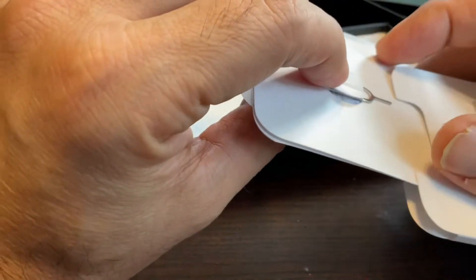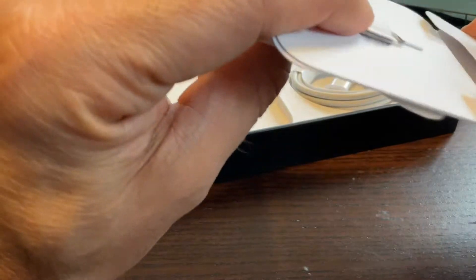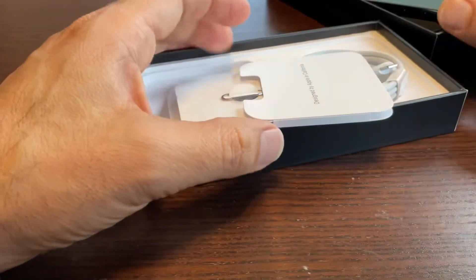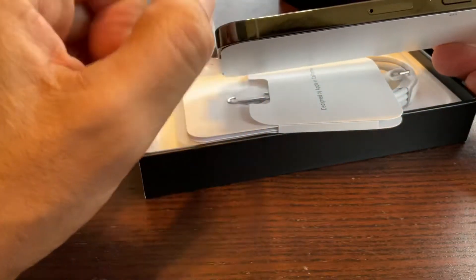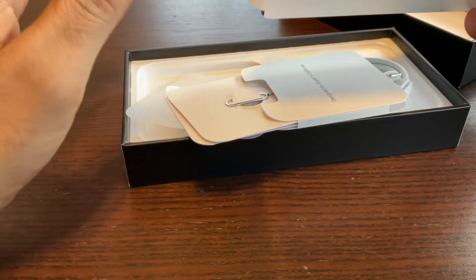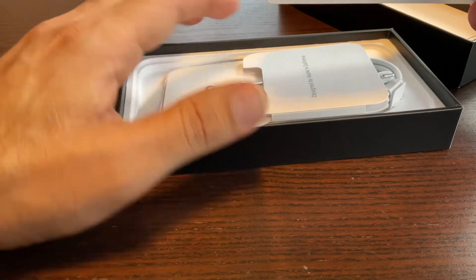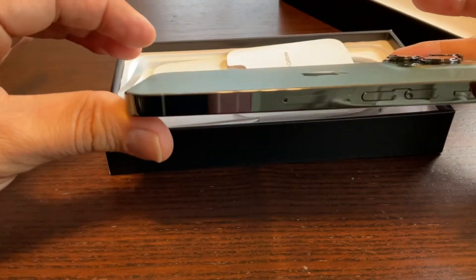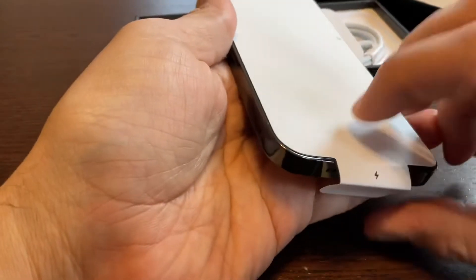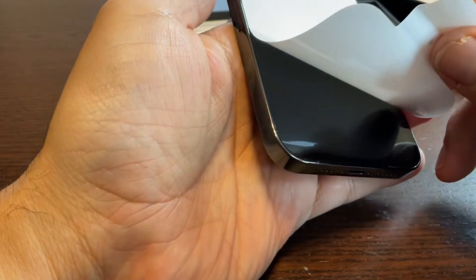This pin is primarily used across the iPhone to take out your SIM card. If you see a small dot here, you can put this pin inside that dot to take out your SIM card. Mine is a Verizon phone so I don't need to do anything with it.